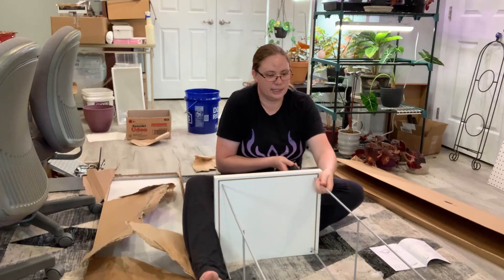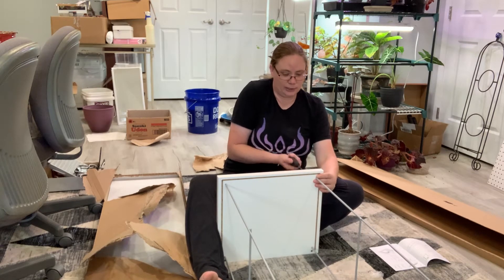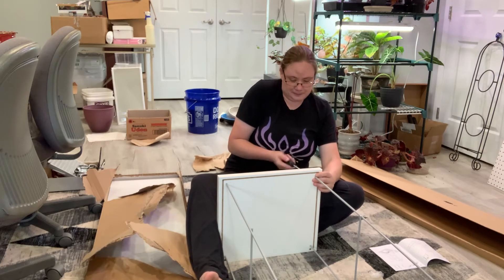I actually find it kind of fun. It's like, people have been saying they're adult Legos. It's true — it's almost like adult Legos. And I always liked Legos.